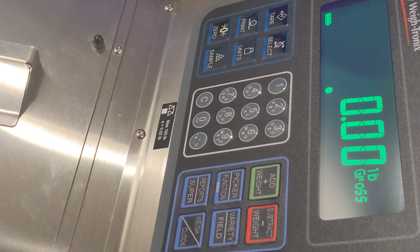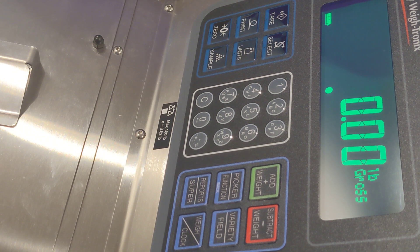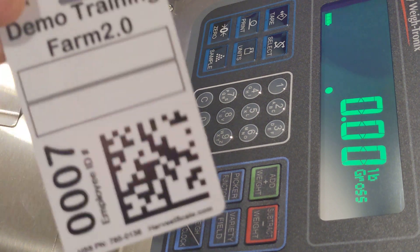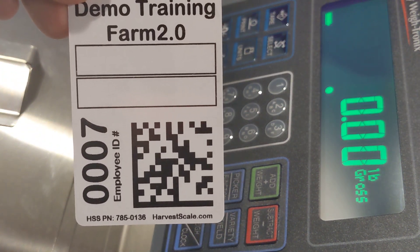In this video we're going to talk about the time clocking methods for the harvest scale system. The first method you could use would be the first bucket and last bucket method. In this method the time clock starts when the picker scans their first bucket of fruit and ends when they scan their last bucket of fruit.